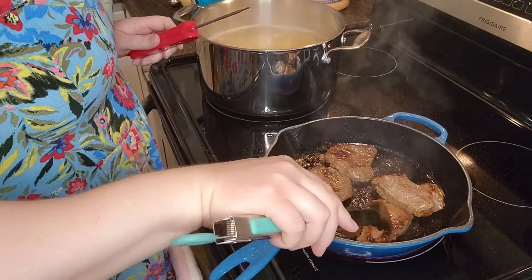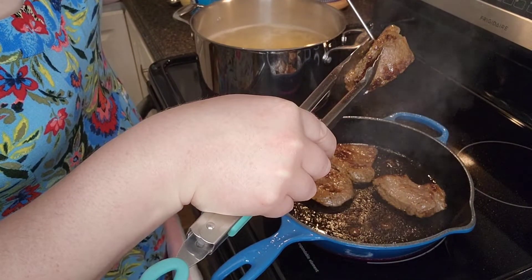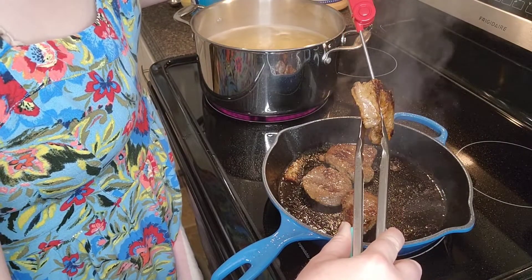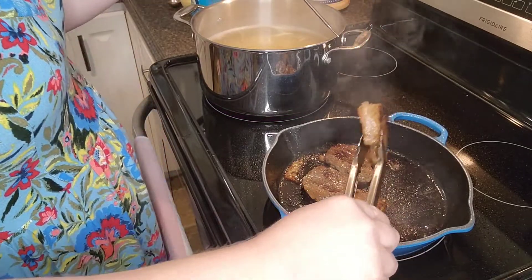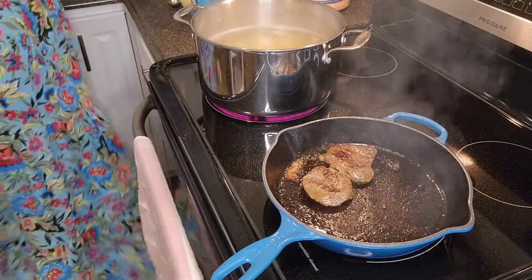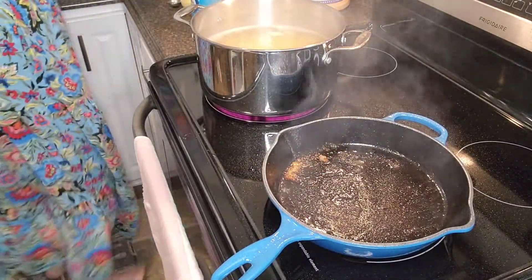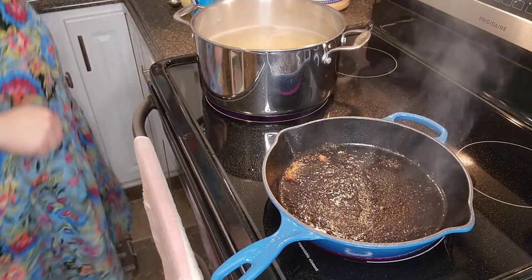Alright, they're looking good. We're going to check the temperature — 165, that's good. 173, good to go. I'm going to put them over here, plate the rest, and let that rest.